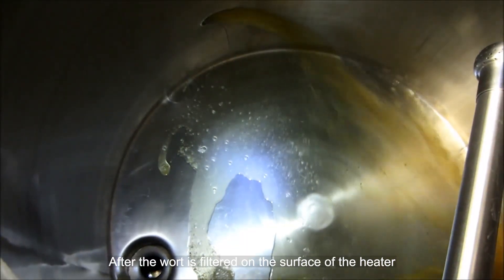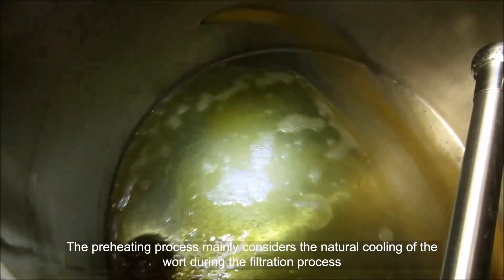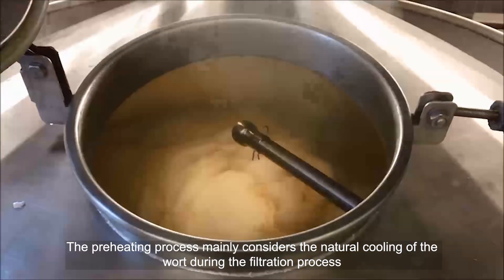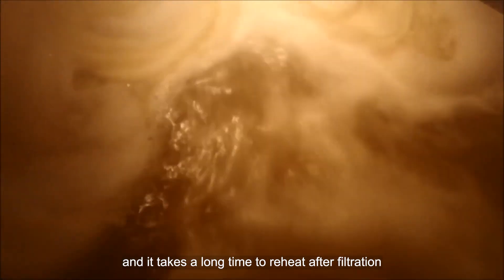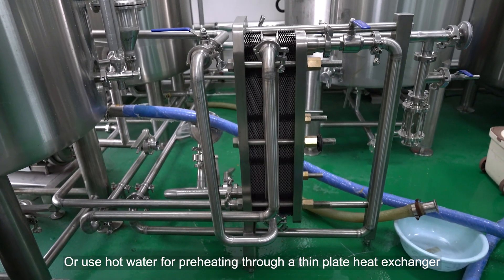Warm up. After the wort is filtered on the surface of the heater, the amount of steam is small. The preheating process mainly considers the natural cooling of the wort during the filtration process. As a result, the temperature drops, and it takes a long time to reheat after filtration. Or use hot water for preheating through a thin plate heat exchanger.